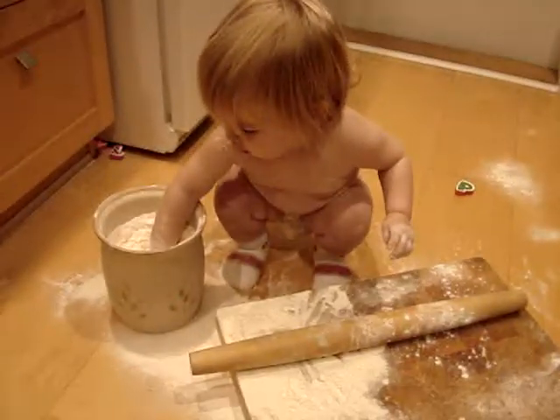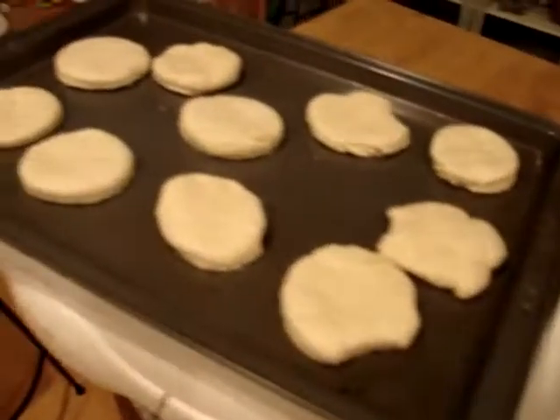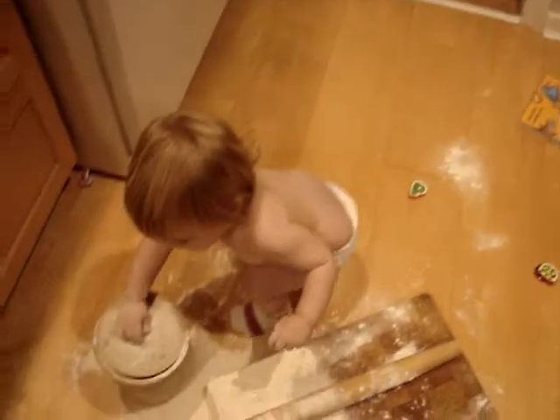And once we're done with this, this is what we end up with. Yay! That's with the help of Daddy, but I don't think I really need help.